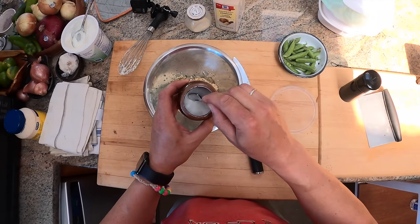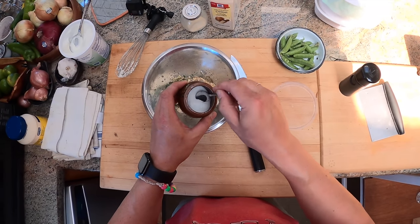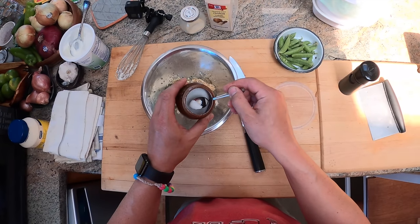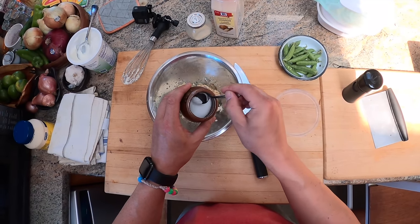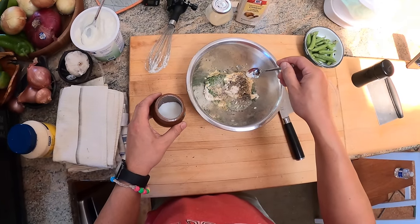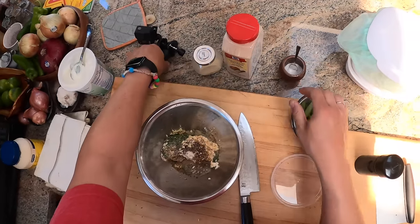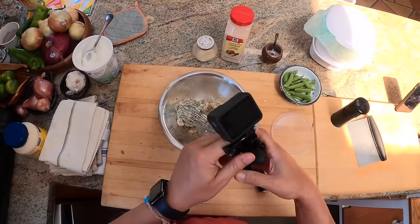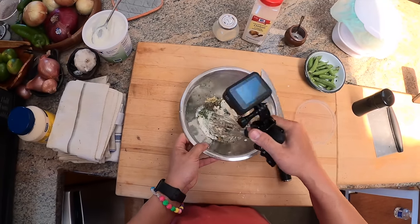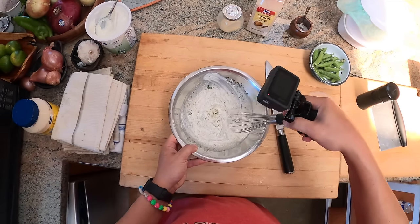Last secret ingredient to make it truly ranch. This is a little bit of — as Andrew Rea from Binging with Babish calls it, or maybe it's Chinese Cooking Demystified — concentrated sea kelp extract, AKA MSG. You don't have to use it if you don't want to. But when you taste ranch from a bottle like Hidden Valley Ranch, that flavor that gets your saliva going, that thing that makes it really delicious — that is MSG for sure.